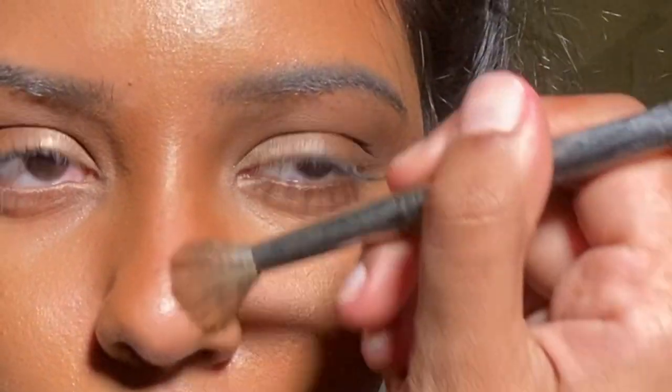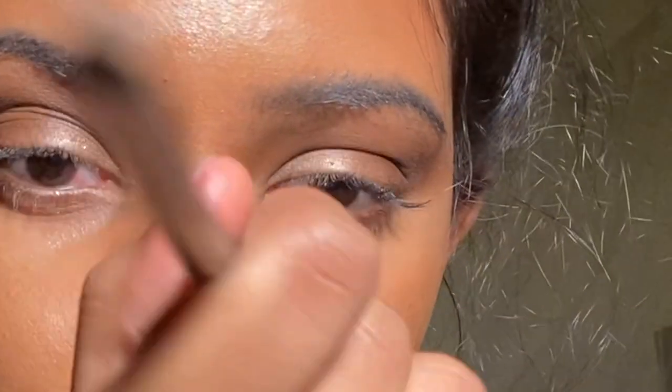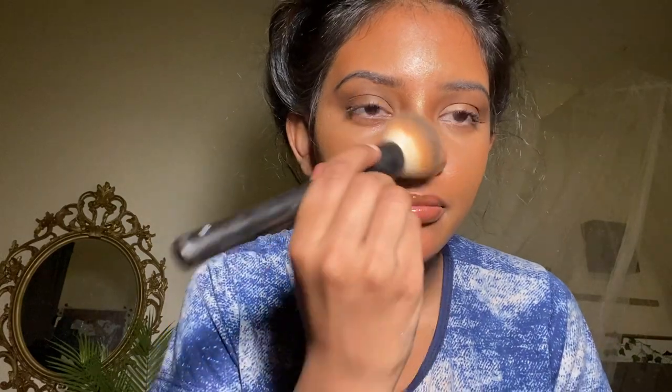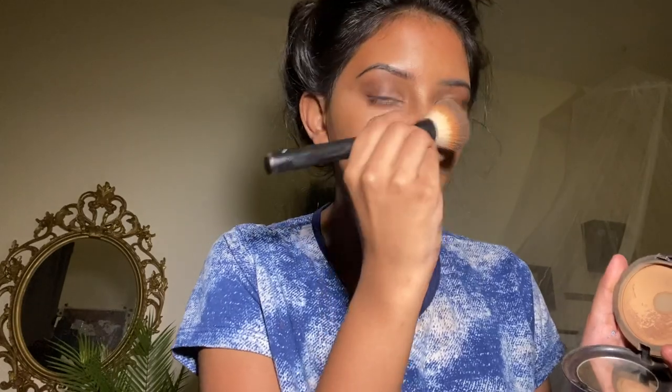A lot of people darken the sides of their nose, contour the top, bottom, and everything — at the end your nose is just brown and it doesn't sit with the rest of your face. Celebrities apply a ton of highlighter on their nose bridge, but that makes your nose the center of attraction. Apply highlighter on your cheeks to make them pop, not on your nose. I took some foundation powder to clean out my nose — it looks tinier now.